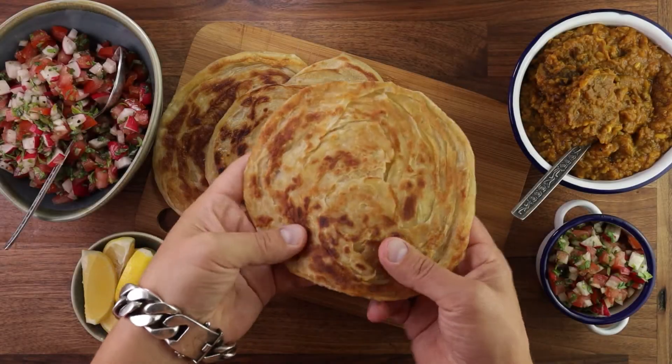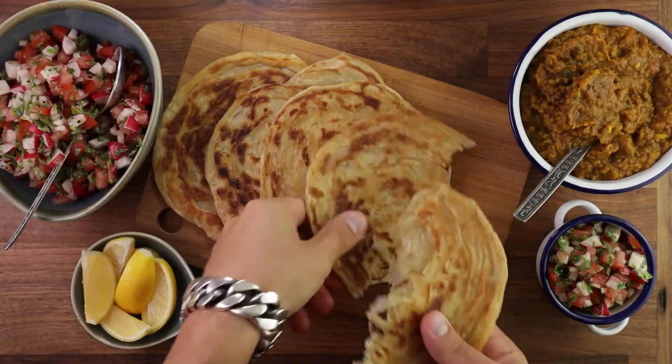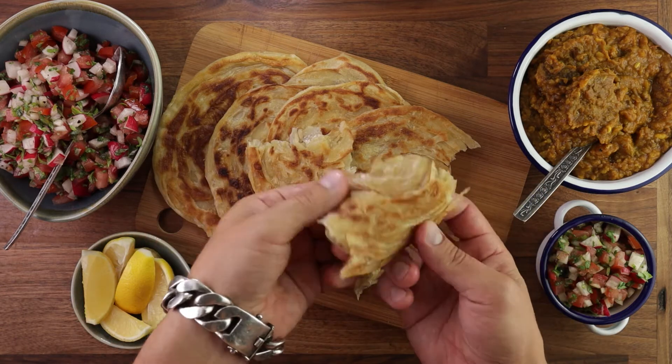Hello friends and welcome back to the channel. This week we'll make some rotis. These are so quick and easy to make that anyone could do them. No yeast and no oven needed. You could be eating these in like an hour and a half or so.